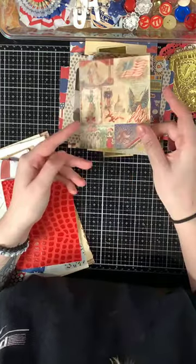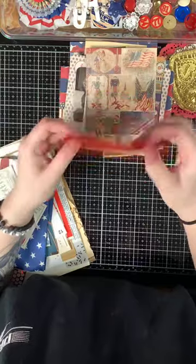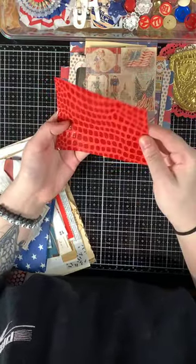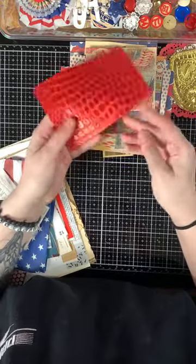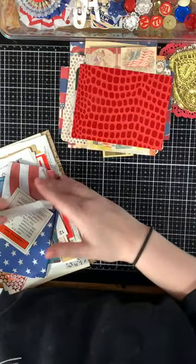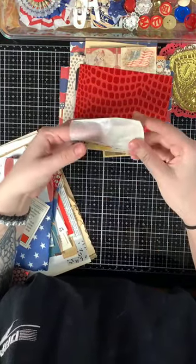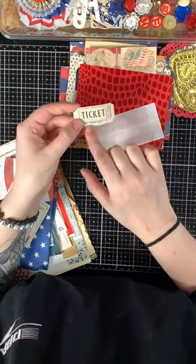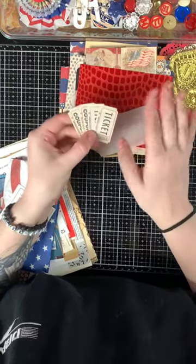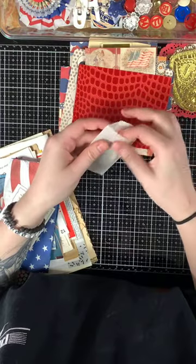Then you get a piece of mulberry paper that is embossed like alligator skin — really awesome, metallic and glossy. Then you get a little glassine bag with some vintage tickets from Indiana, in a bluish-gray color that goes really well with the rest of the ephemera.